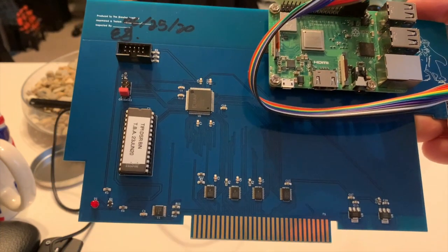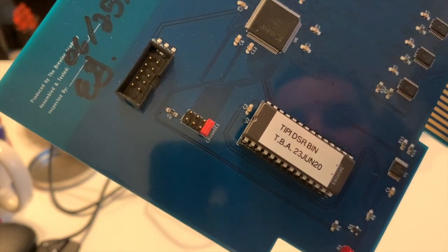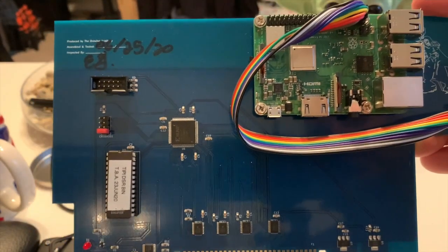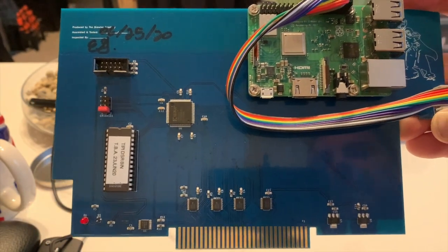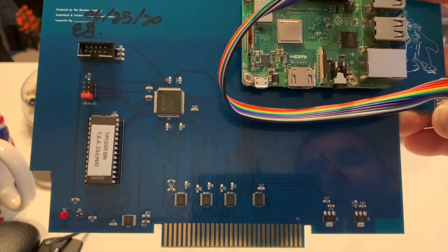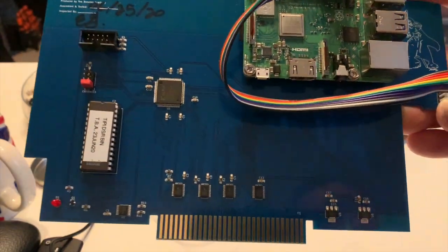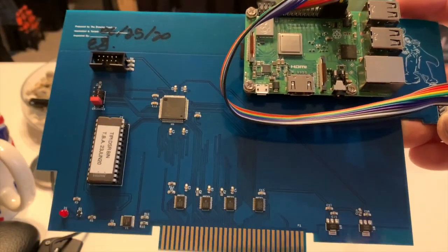You buy the card and it comes with the ROM that you can see on there, which mine says TP-TSR bin, 23rd of July 2020. I bought this card probably a year ago and I've only just used it yesterday for the first time. I had some free time so I thought I'd dig all the TI stuff out, plug it in and see what gives.